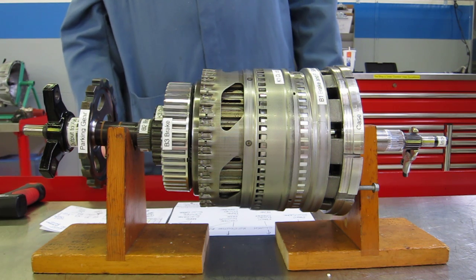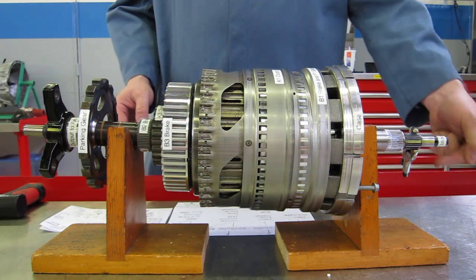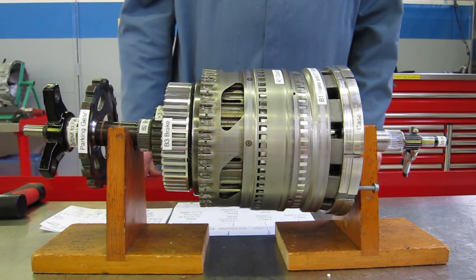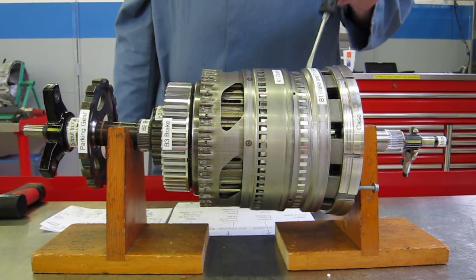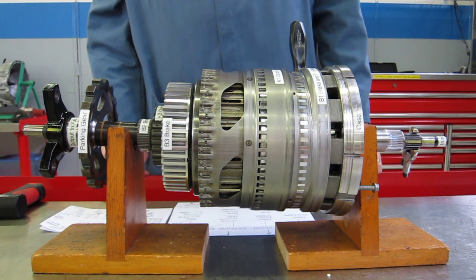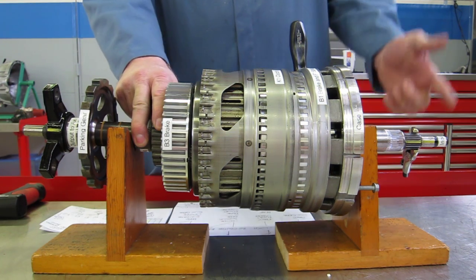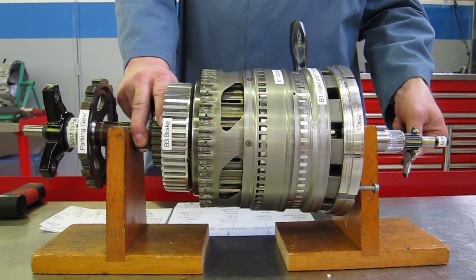I'd like to take you through the five forward gear ranges and reverse, showing which clutches are applied and which are released. We'll do the gear ratios, count the input turns versus the output turns. For first gear, we apply the B1 brake — I'm going to use a screwdriver and wedge it in place to hold that housing. We also hold the B2 brake and have the K3 clutch applied, connecting it to the same B2 brake housing. We should get 3.59 turns of the input to one turn of the output.